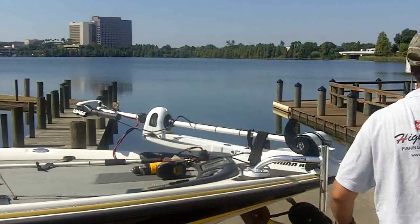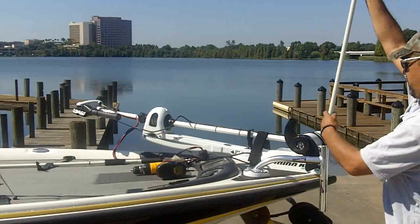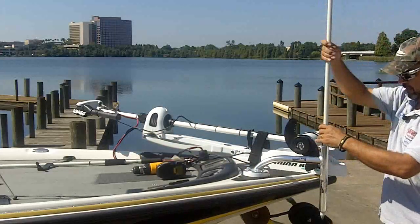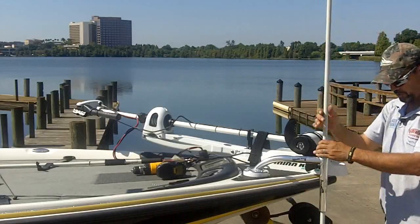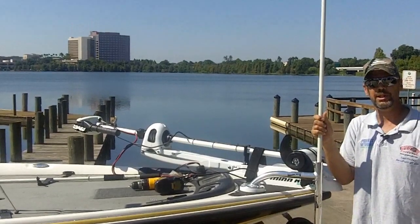With our anchor in place, we can now take our pole, slide it right through, and when you're out on the water you're locked in. You won't be drifting around anymore.